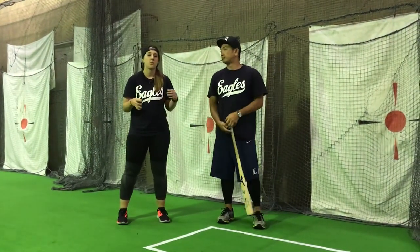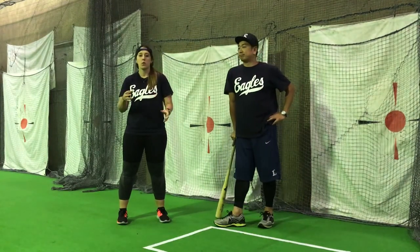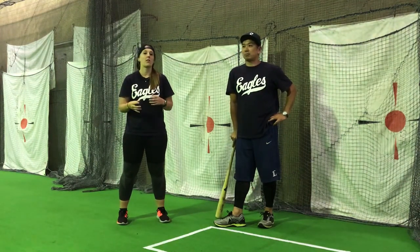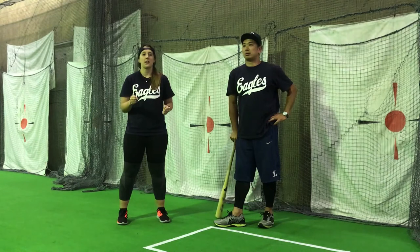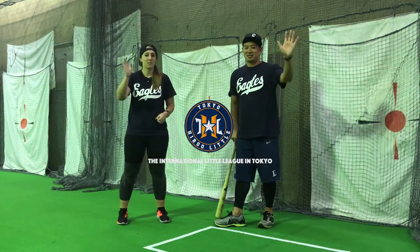And as you can see, the more stronger you get and the more confident you get, your coach or the person throwing your ball can move backwards and you can hit the ball harder. So that was hitting level seven, the soccer ball grounder. Thanks for watching. See you next time. Bye.